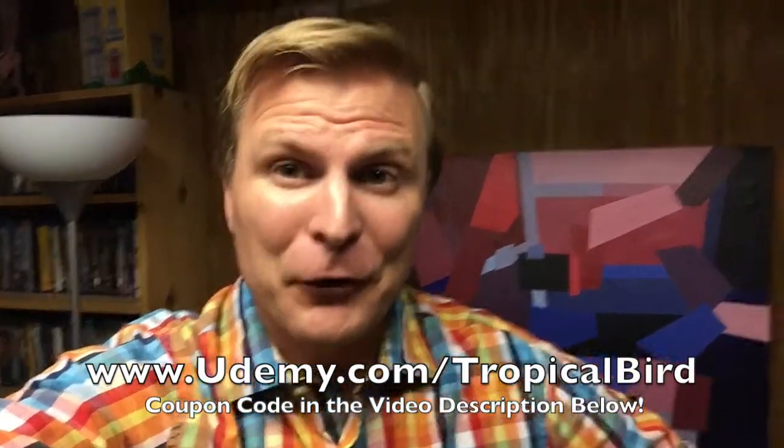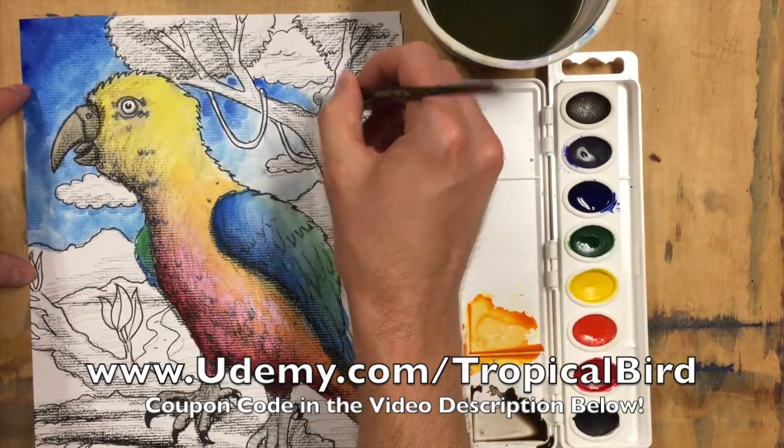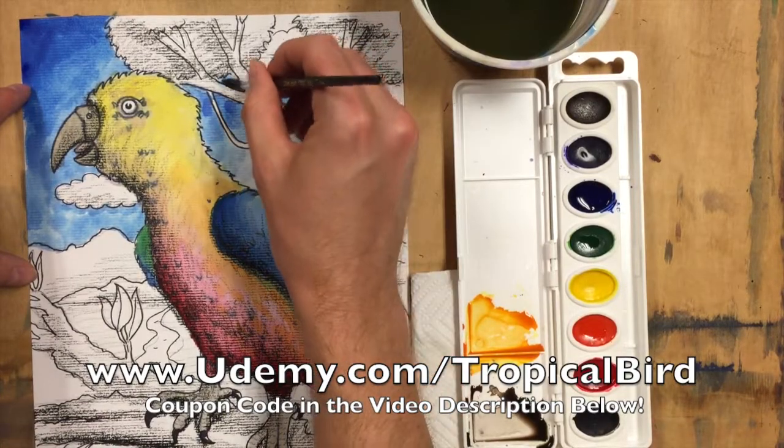Hello, this is Isaac Lundgren and welcome to this beginner level art course. We'll be talking about drawing and painting and we will focus on creating your own unique tropical bird.